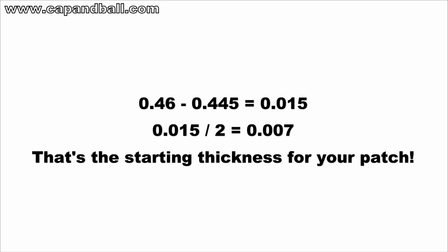From the groove-to-groove diameter, deduct the exact diameter of your bullet. For example, for a .45 caliber percussion muzzleloading rifle, the groove diameter is usually around .460. The mathematics are simple: deduct 0.445 from 0.460, and you arrive at 0.015. Now divide this by two, and you arrive at your patch thickness — this is your starting point. According to my experience, this is a good starting patch.